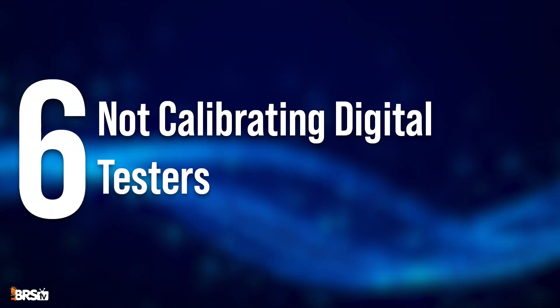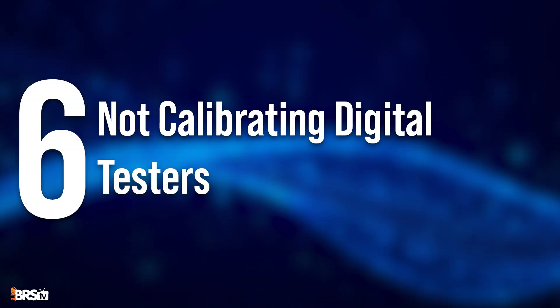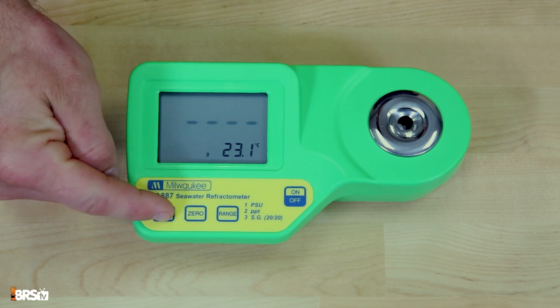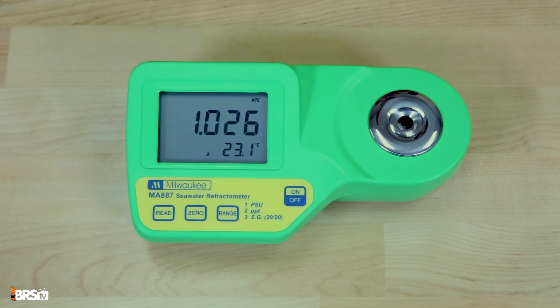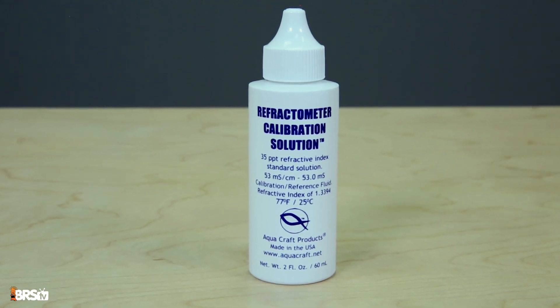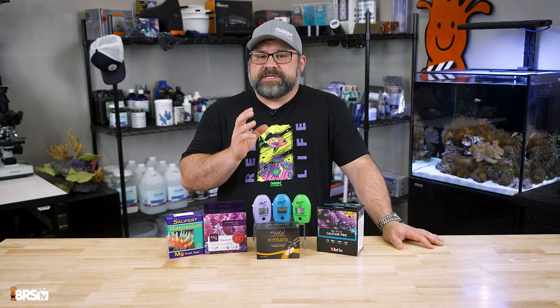Another mistake is ignoring calibration of digital testers. Digital testers can be a game changer and are usually way easier to use. But digital meters for pH, salinity, TDS, and even temperature probes, as well as other testers like the HANA checkers, must be regularly calibrated using the correct standard solutions. If neglected, these meters can drift over time and produce inaccurate readings.